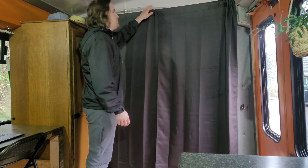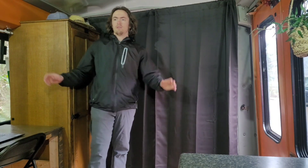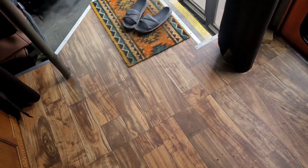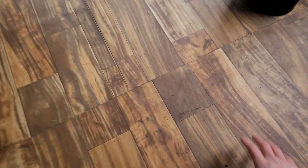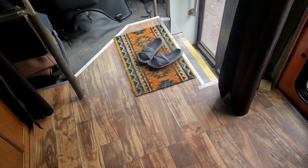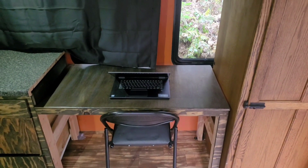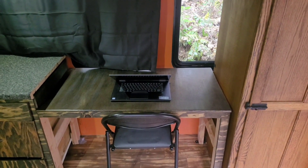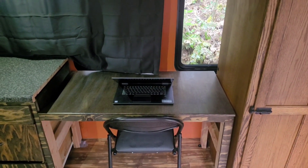These curtains can be moved to anywhere in the bus. If I want a smaller area up front, I can move them up that way. And this flooring is just some vinyl flooring that comes in a big roll — looks really good, I think. Moving on. This is my desk area slash eating area. This is where I partake in my ultra-serious business meetings.